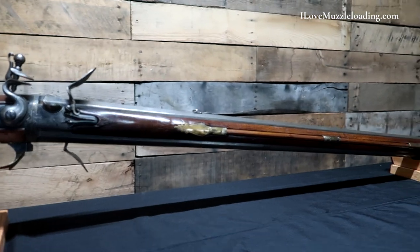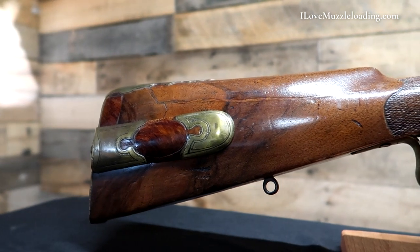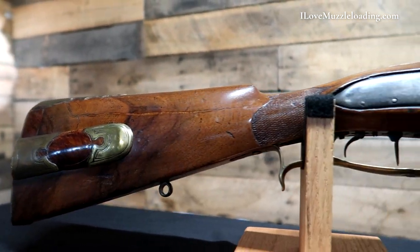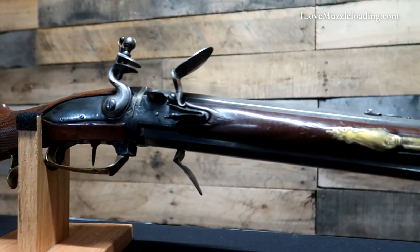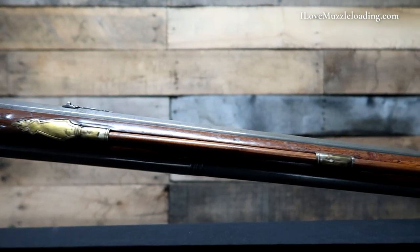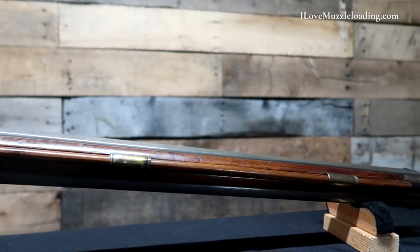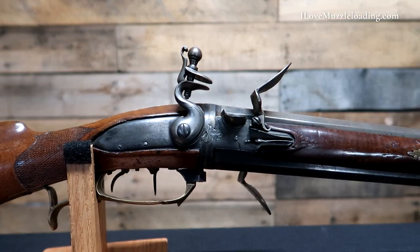This combination gun has an octagon barrel with seven groove rifling and a blade and notch sight system, and a part octagon, part round barrel with smoothbore and silver spider blade front sight. Both barrels are signed J. Ernst Fielder in OOM in silver inlay with some accents. The various components have some simple engraving.